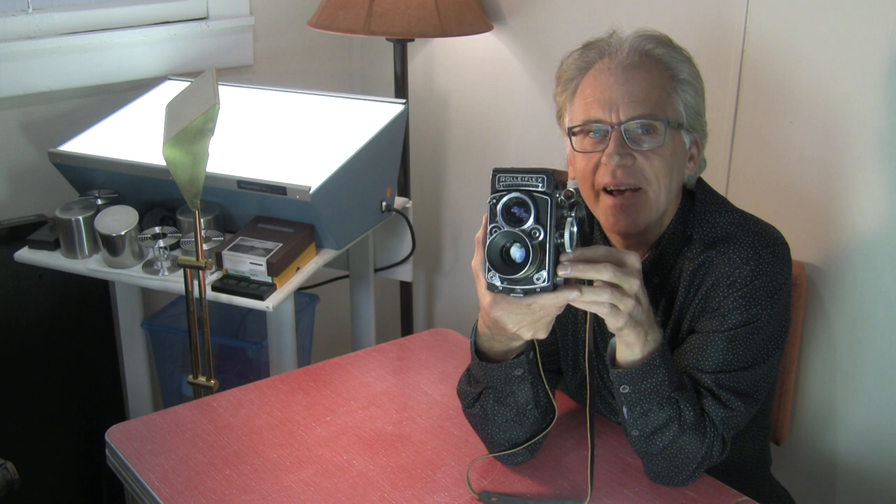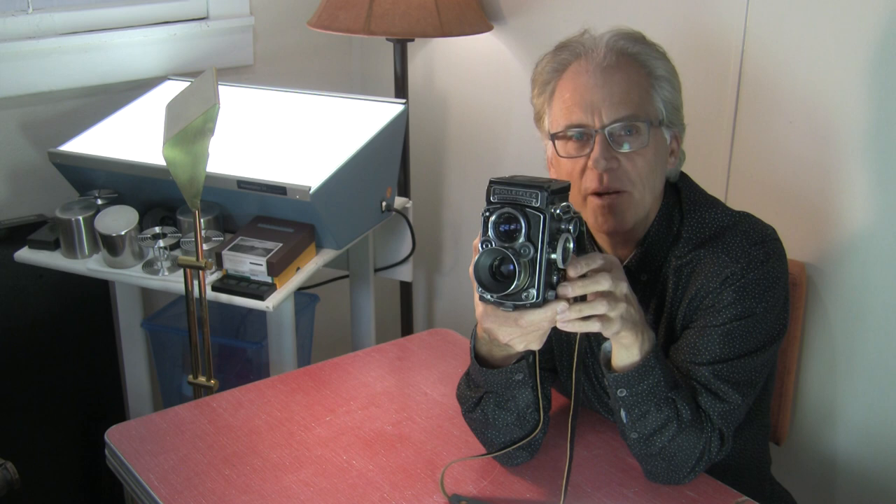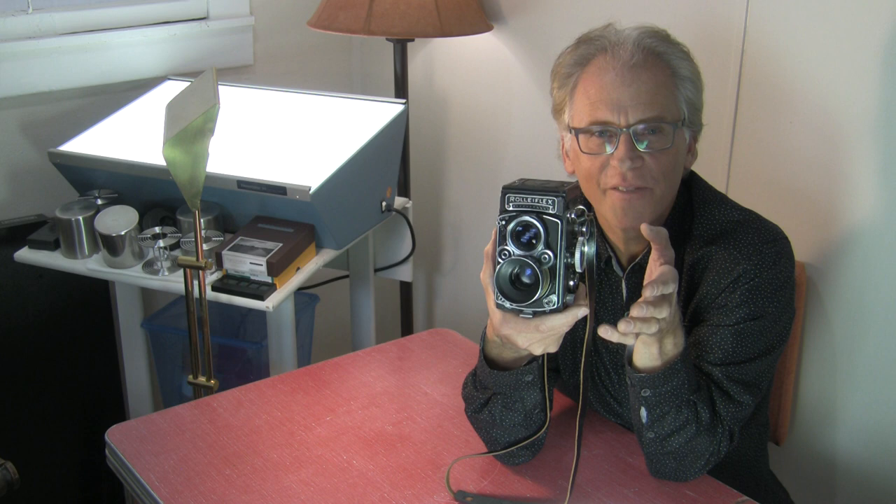That 2.8 might be attractive — you might think you'd get the 2.8. But the 2.8 is significantly larger and it adds weight. Both the 3.5F and the 2.8F have a removable prism with a little lever, so you don't have to unscrew the prism if you want to change to the waist-level finder. I've tried the regular prism finder and I don't think it's worth it.